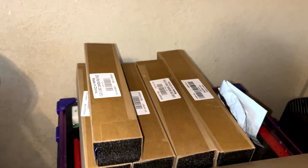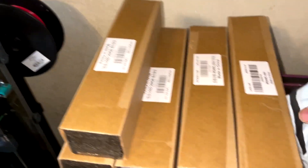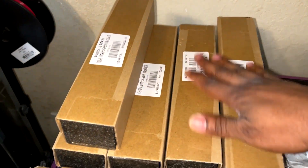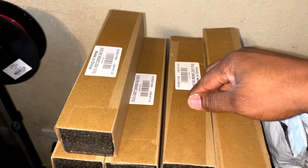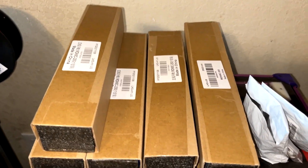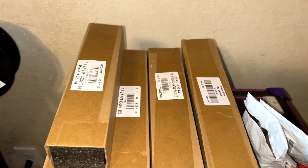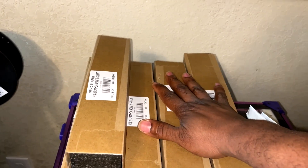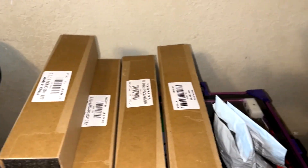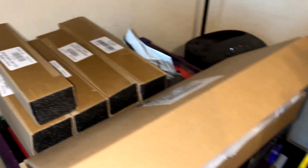I got a bunch of linear rails as well. I could have bought those from Fabrico too, but I like to self-source certain things. I like to check prices - I don't want to buy something for $200 if I can get it slightly cheaper on Amazon or elsewhere.